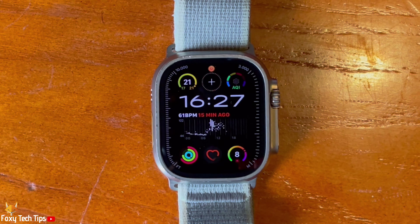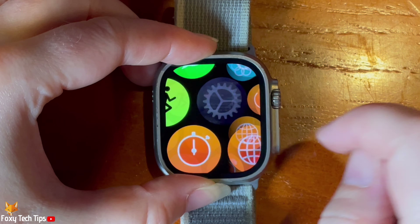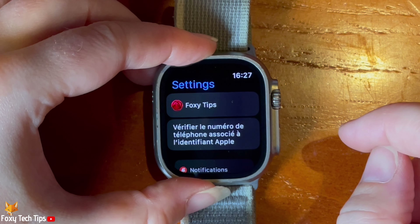The first thing you need to do is find the watch's serial number. You can do this in two ways: in the settings or on the watch itself.